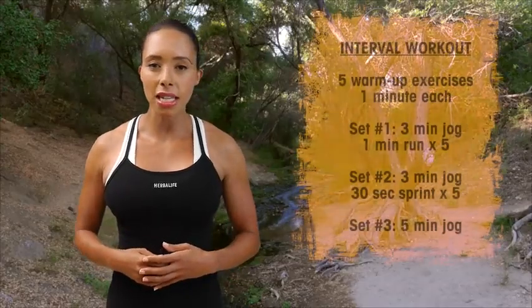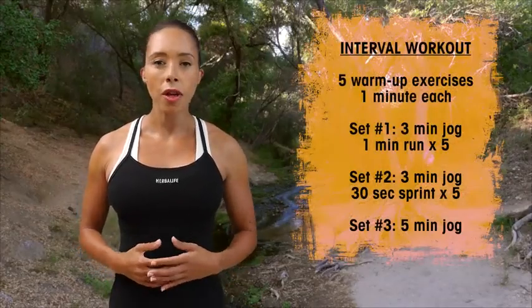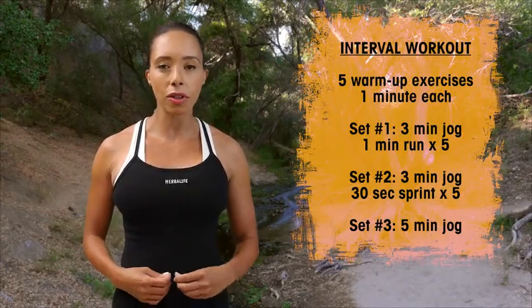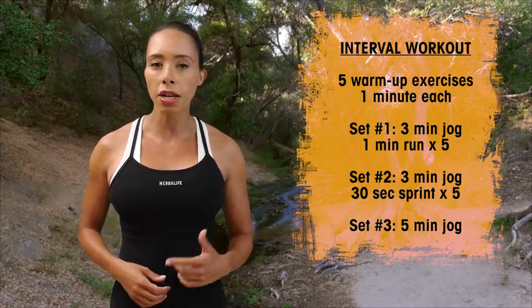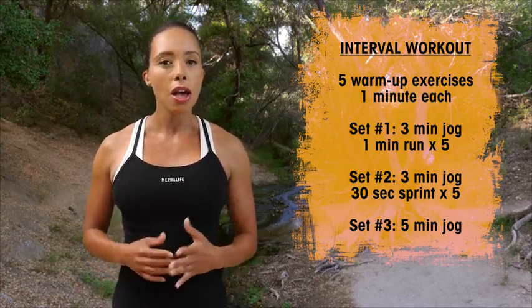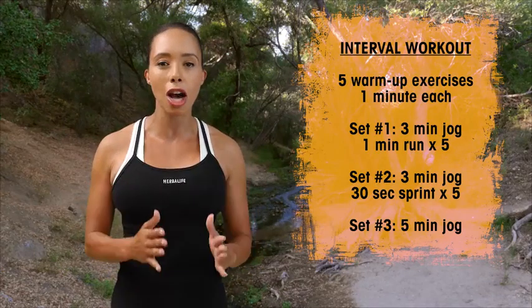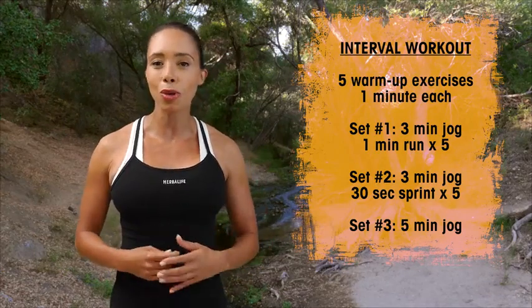Before you get started with today's interval run, just be mindful that pace is an individual thing — work at your own pace and your own level. Your jog, your run, and your personal sprint intervals are important, so stick to the time allotted because this has been put together to help you with your running.